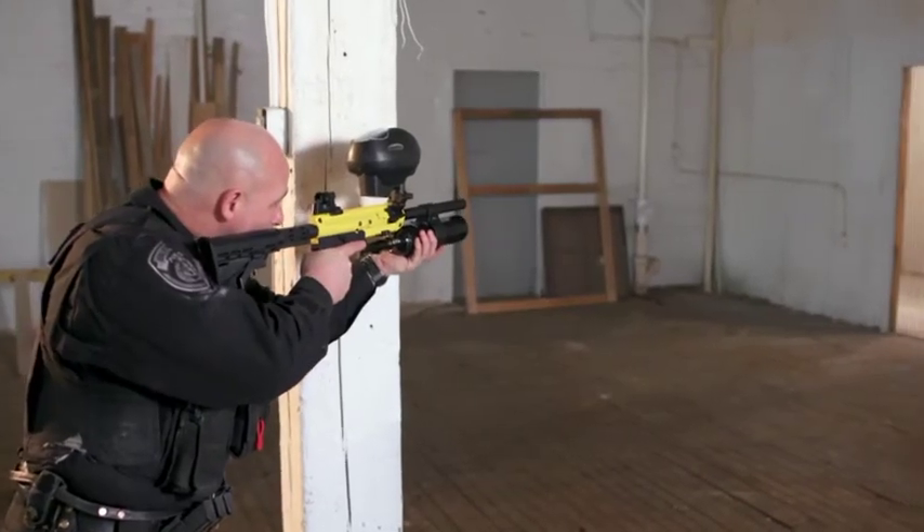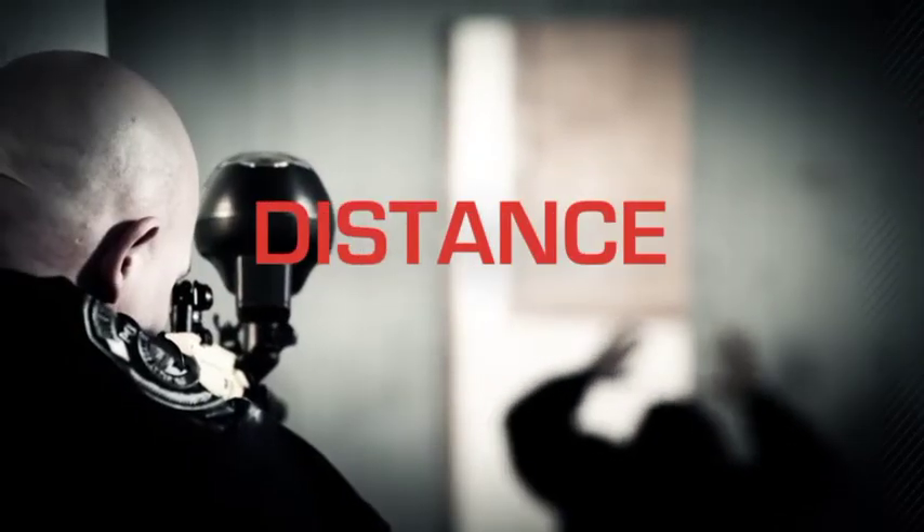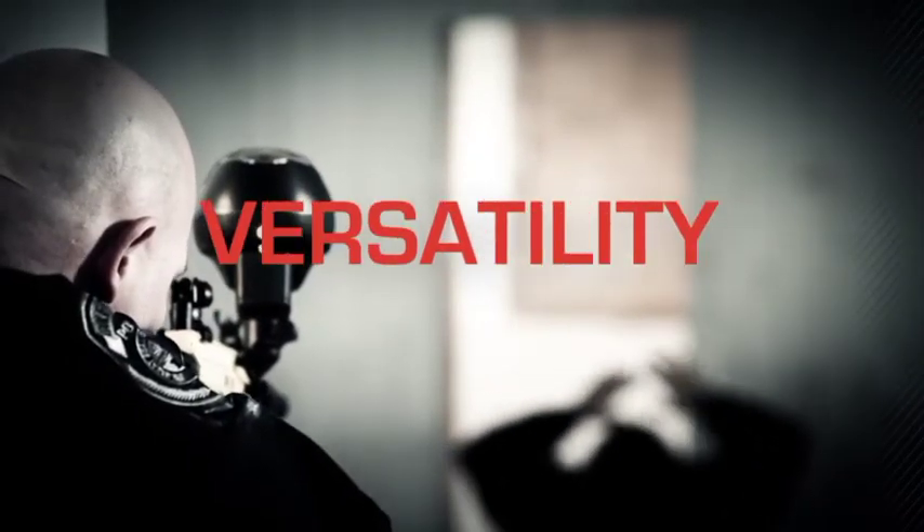And always remember the PepperBall advantage: safety, distance, capacity, and versatility.